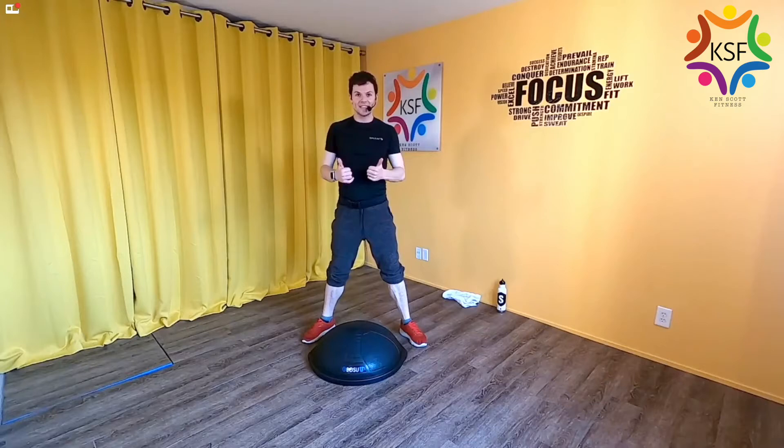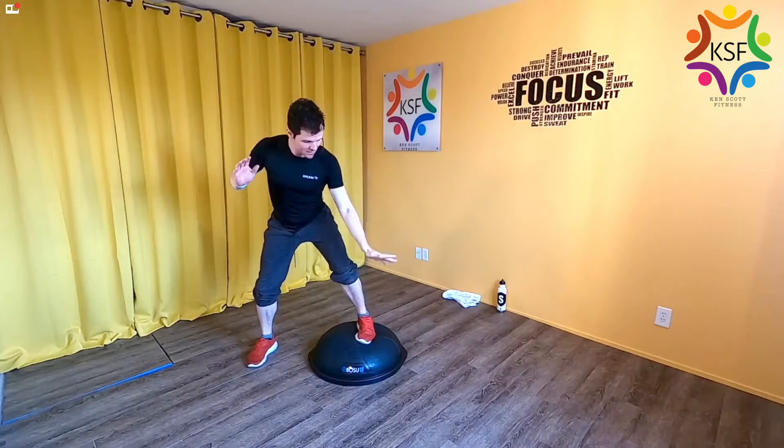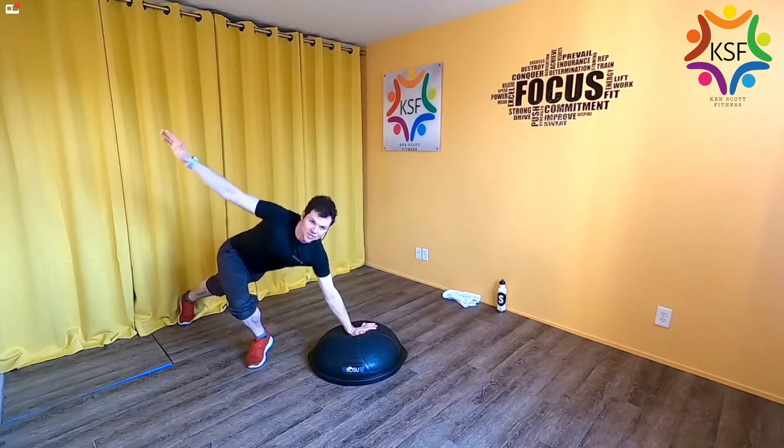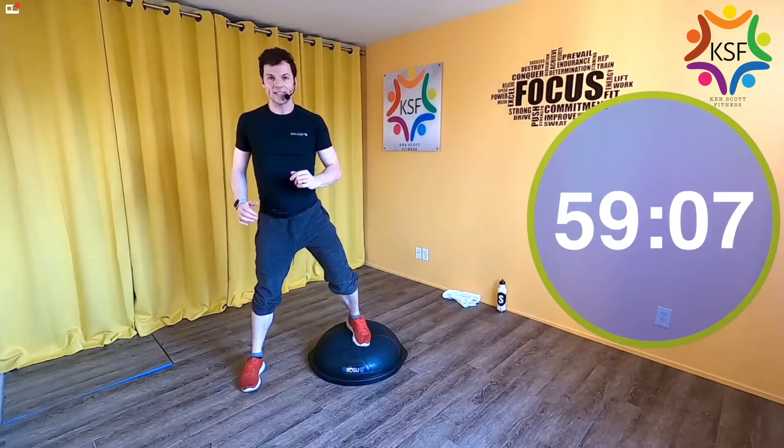Now we're going to go into muscles — this one's longer and deeper. We're going into something familiar: a bias squat. The combination is one big deep bias squat, then this hand replaces the foot as the foot stretches back into a nice long runner stretch. Then back into your bias. Bias squat, reach back — you're going to feel a lot of work in that standing leg. One minute. Ready, set, go.